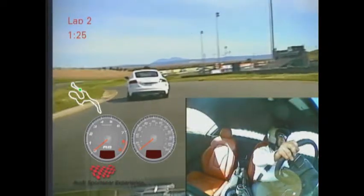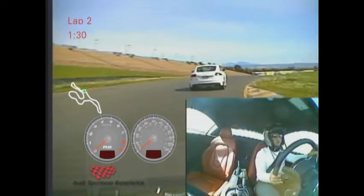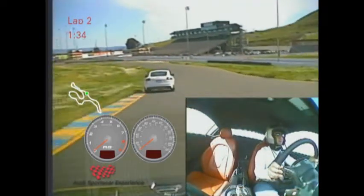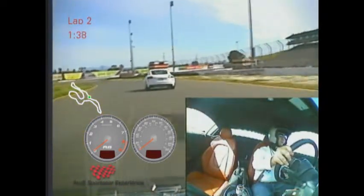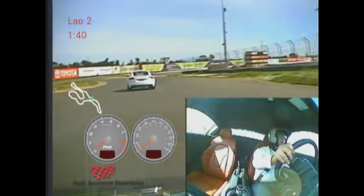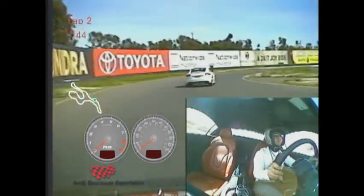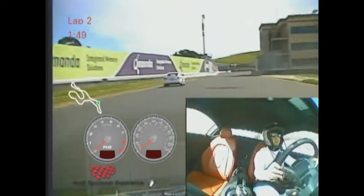Nice and smooth with our inputs. Turn in the other hand. Brush the brakes in the air, now bending the car back to the right for turn 10. And from there, unwind your hands, feed on that throttle.